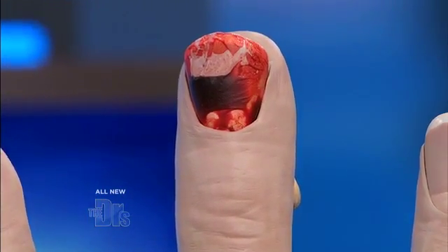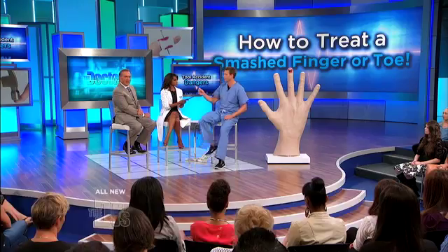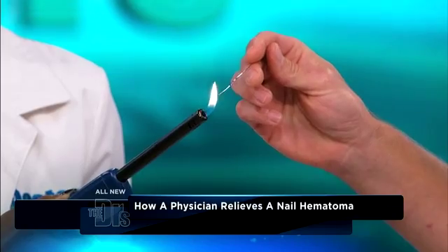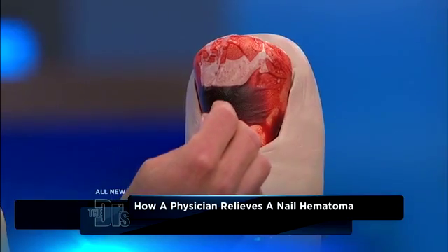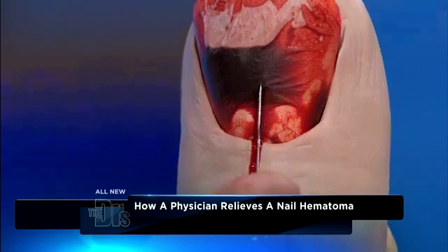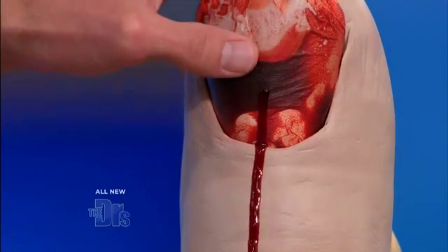You can use needles, sometimes an 18-gauge needle. But one of the things we also do, depending on where you work, is you can actually take a paper clip. Here's the key: I'm not recommending you do this at home because it has to be done under completely sterile conditions. You heat the edge — that sterilizes it — then you go into the middle of the hematoma, and the heat will work its way through. You want the hole to be big enough to get all that blood out of there.